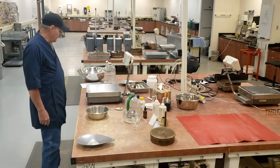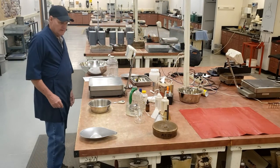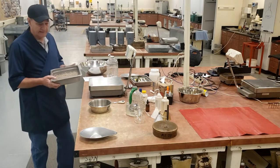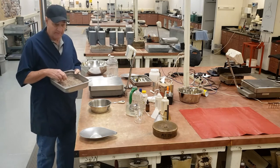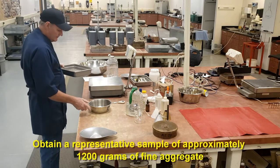This is Arizona 211, which is fine aggregates specific gravity. For fine specific gravity, we run it on minus number four material or minus number eight material. Most of the time it's going to be minus number four. We need approximately 1,200 grams to begin with.